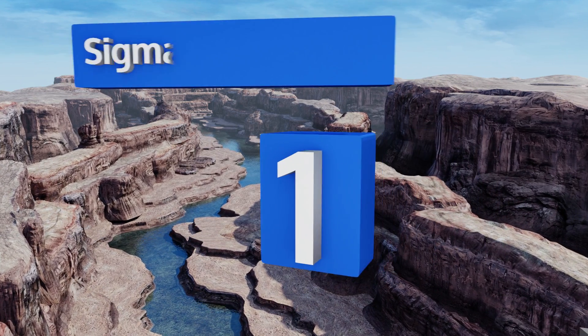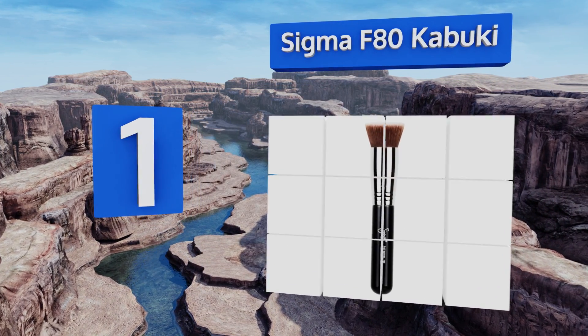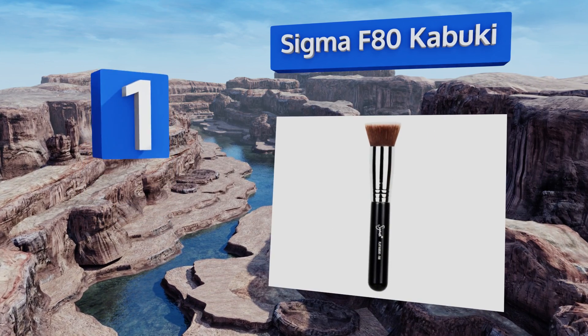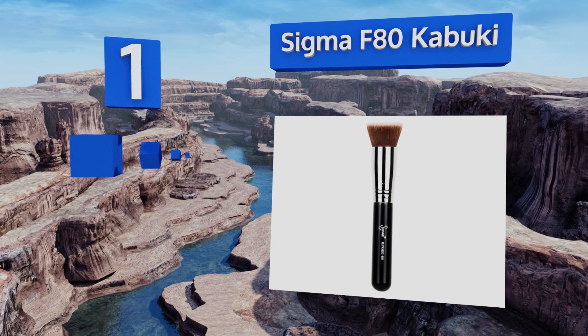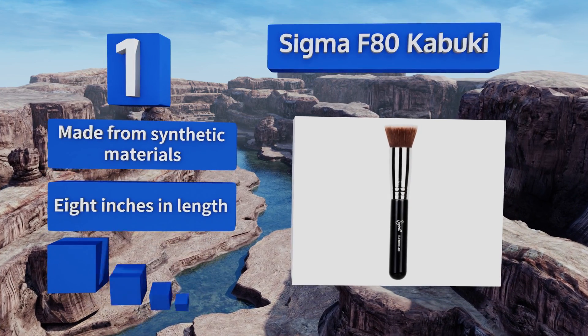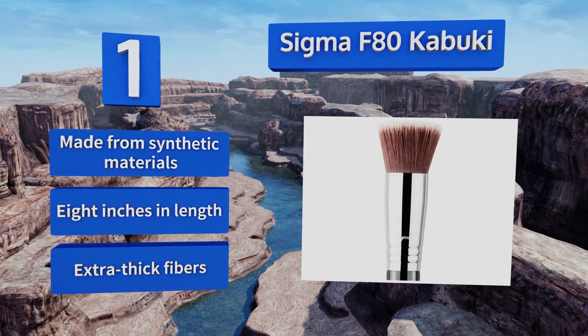Taking the top spot on our list, save time and minimize your effort with the broad flat Sigma F80 Kabuki. This selection's dense head is perfect for use with powder or cream products, making it a great choice for those who work as cosmetic professionals in television or theater. It's made from synthetic materials with extra thick fibers and is eight inches long.